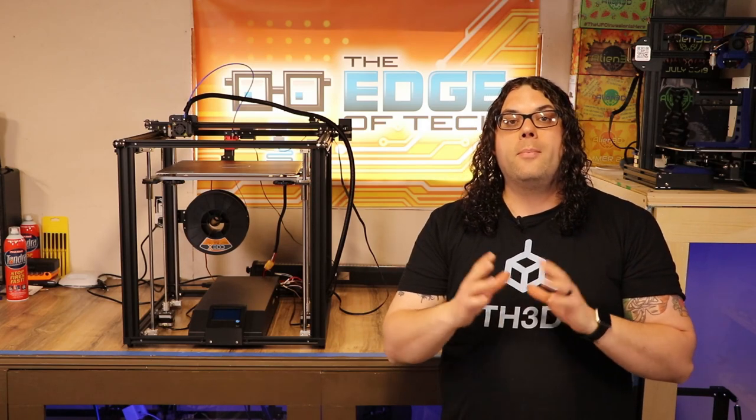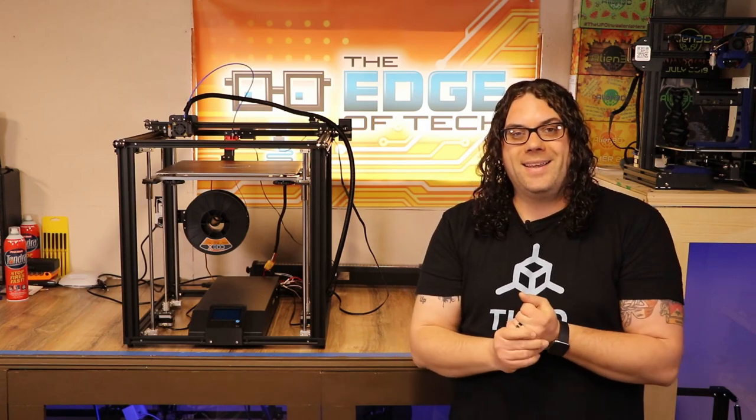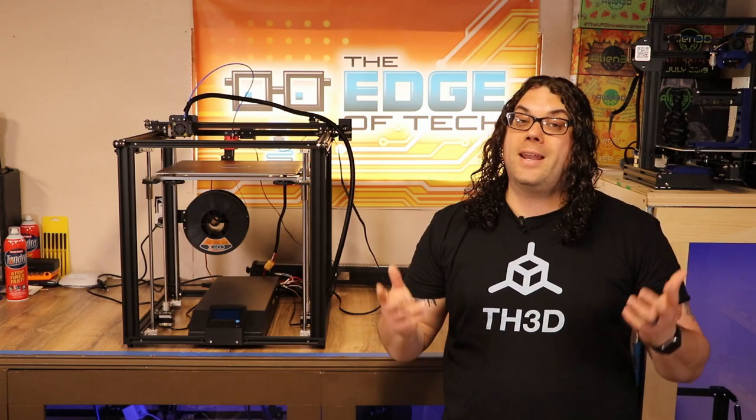If you love the video, give me a thumbs up. If you haven't subscribed yet, please hit that subscribe button. If you want to be notified when we go live on Mondays or when videos get released on Thursdays, hit that little bell — it's right over here somewhere. That'll notify you whenever we go live or put a new video out. I really appreciate you guys watching and I hope you got some value from these videos.